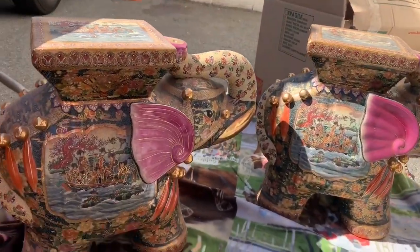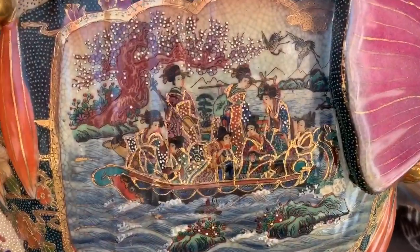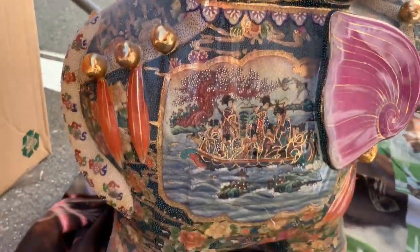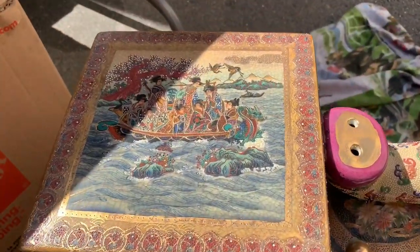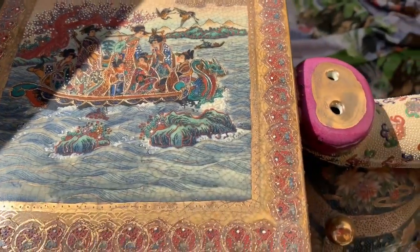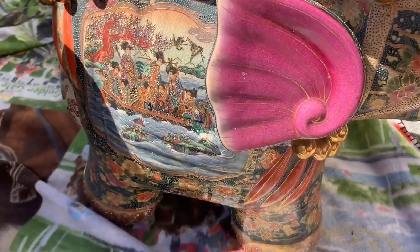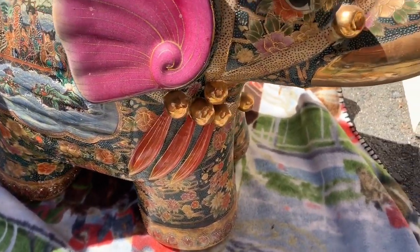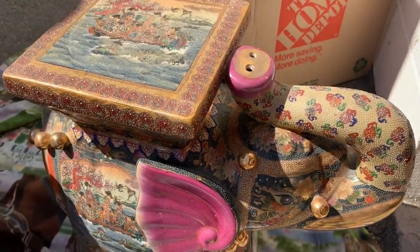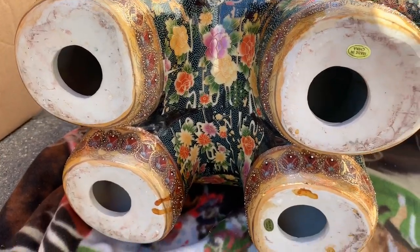Then we have these two beauties right here — these elephants. I love elephants. We got like almost a pirate ship on there — to me, that's a pirate ship. Very well done, a lot of artwork and intricacy, a lot of gold trim. This one looks pretty much identical. I love the purple ears — it's almost like having a pink mohawk. Trunk upwards definitely means good luck. Very nice on that aspect. And on the bottom, all we got is a Made in China sticker.